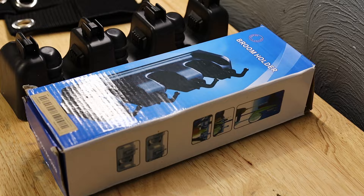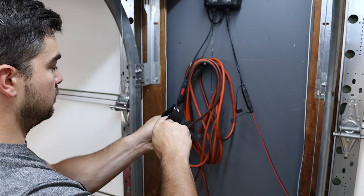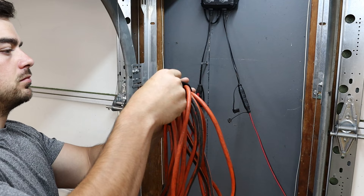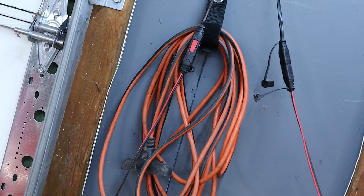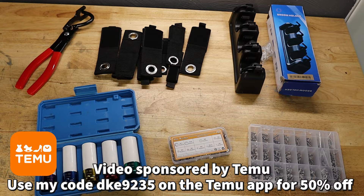The last two things I got: I got this broom holder, so it'll help me organize some of the stuff I have laying around the garage. And then I got these — I'll open these up for you now — various sized Velcro straps, which allow you to hang things up. I've been meaning to get these for things like extension cords, and what's nice is they come in multiple sizes. If you go to the description box and download the Temu app through my link or use my unique code in the description box, you'll get 50% off. It's a deal that's hard to pass up.